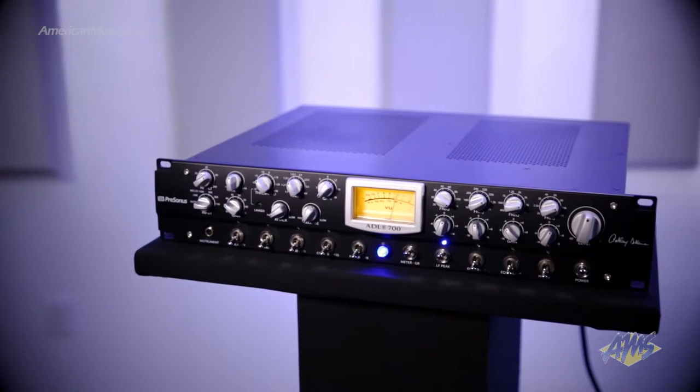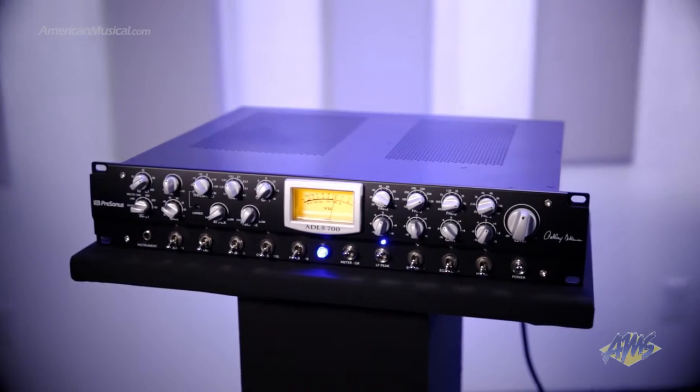Hey, what's up everybody? Andrew Swift here and today we're going to take a look at the PreSonus ADL 700. This all-tube channel strip offers several high quality features to help you sculpt your tracks. The ADL 700's tube tone starts with the preamp section.